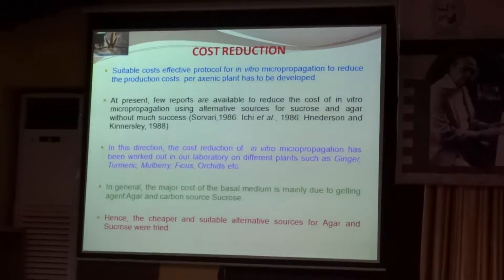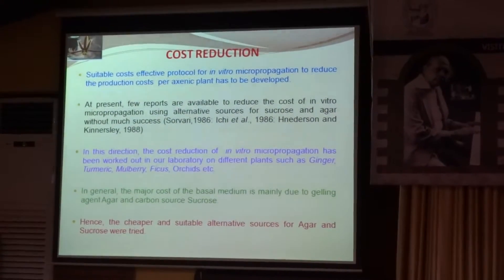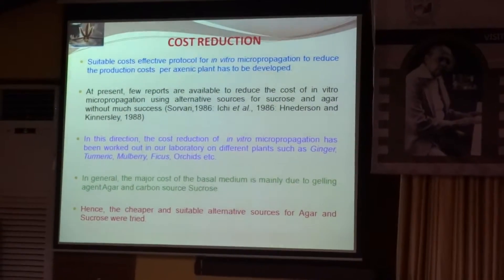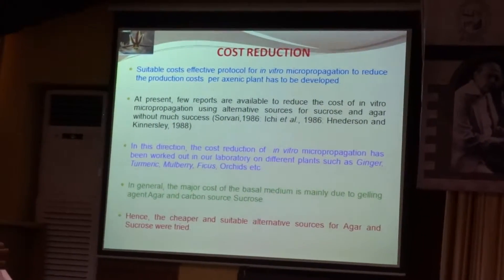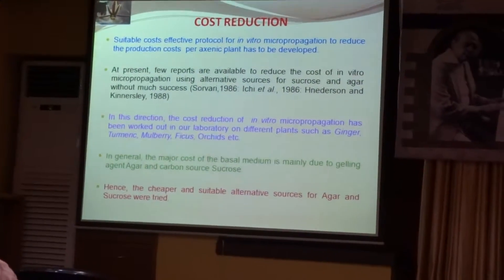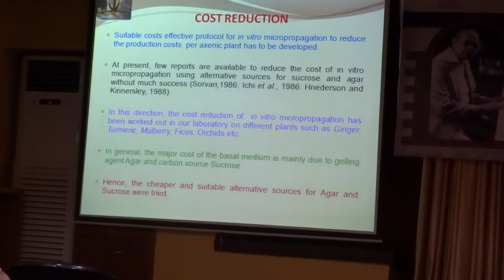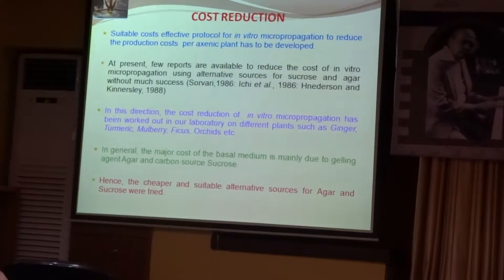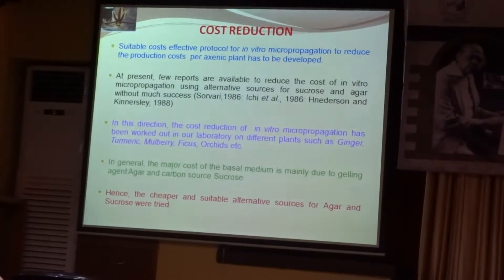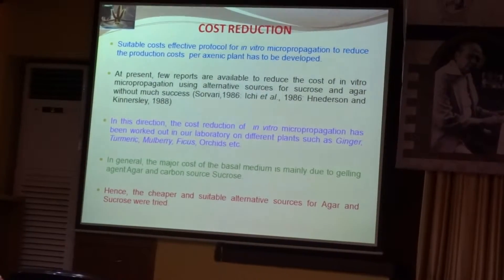We have gone for this cost-effective protocol for in-vitro micropropagation to reduce the production of these axenic plants. Many reports have been there but all are not a good success. So in this direction, cost reduction we have done in ginger, turmeric, mulberry and many other products including orchids from our lab.